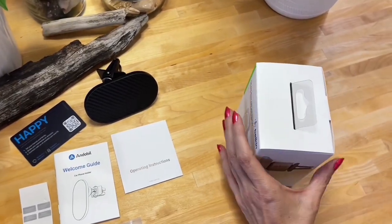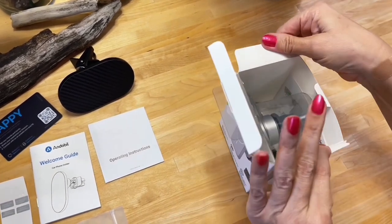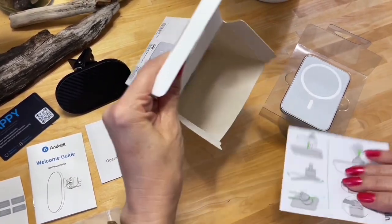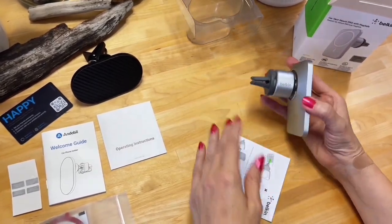Let's go ahead and open the Belkin now and see what we get in this package. It comes in a plastic tray — let's slide that out. This is what this unit looks like.